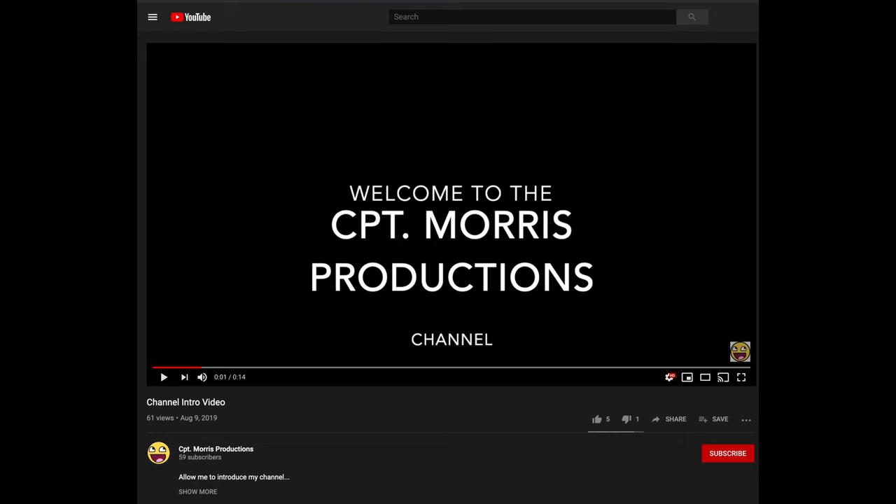Thanks for watching this video. If you enjoyed this video, please drop a like. If you want to see more awesome videos like this, please hit the subscribe button and the bell beside it. And as always, I'll see you next time!